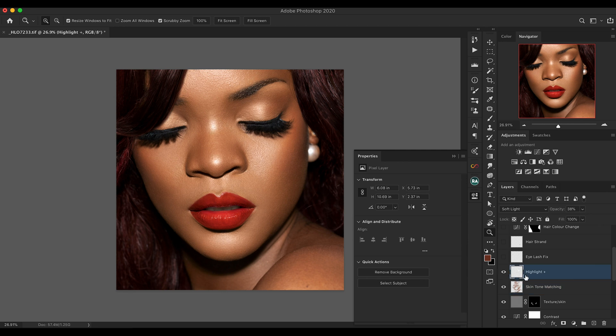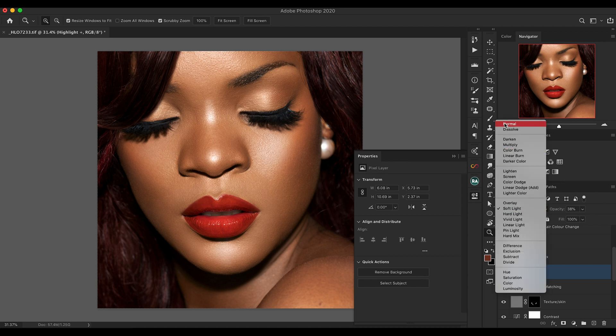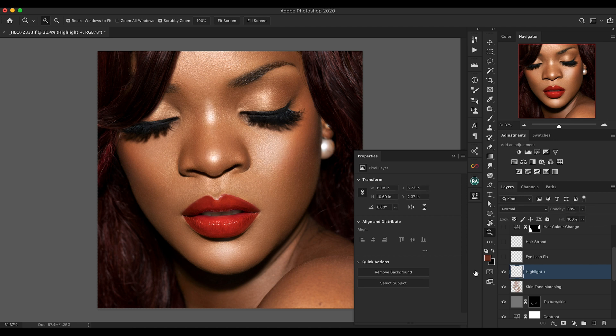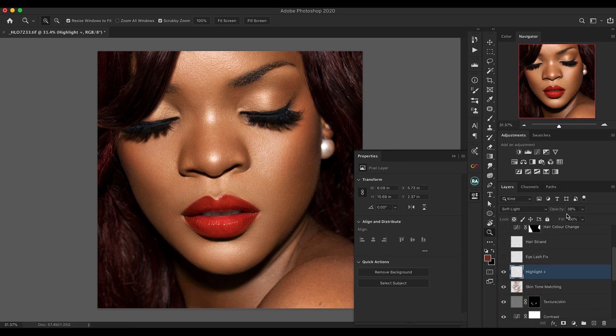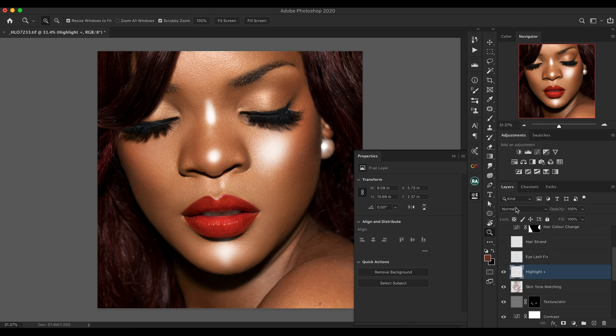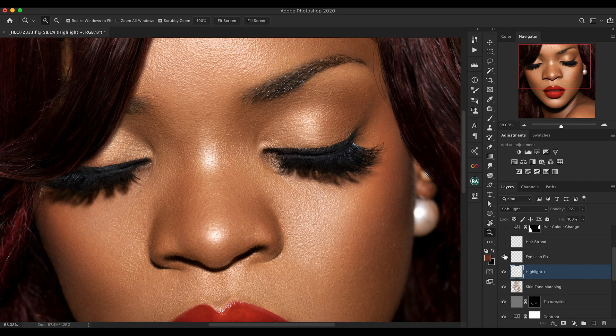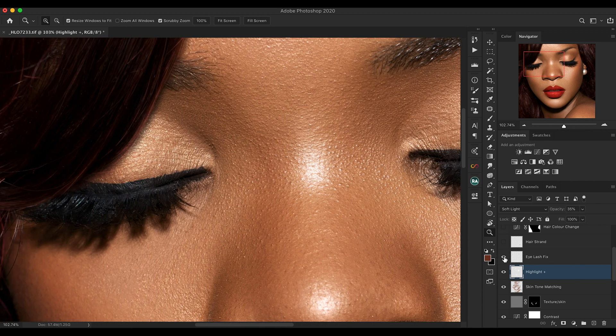The next layer is called Highlight Plus — it boosts the existing highlights. I painted white on that layer, changed it from Normal to Soft Light, and dropped the opacity to about 38, which blends the highlights in really nicely. I also used a healing brush on the eyelash area to tone down white reflected parts from the light that I felt were distracting. Here's a before and after on the left side as well — we're making real progress.